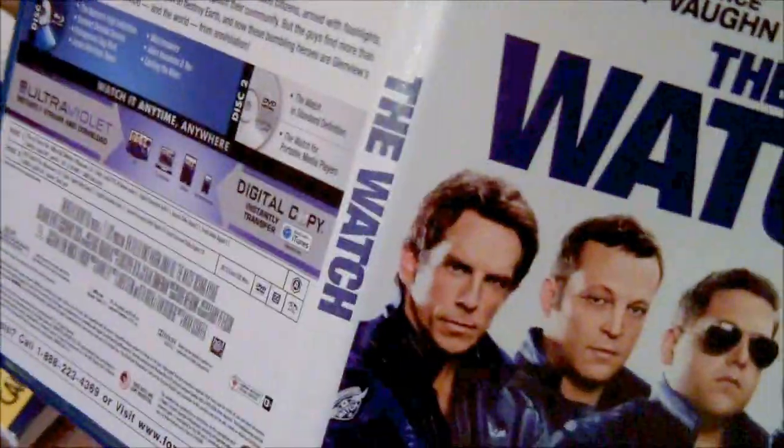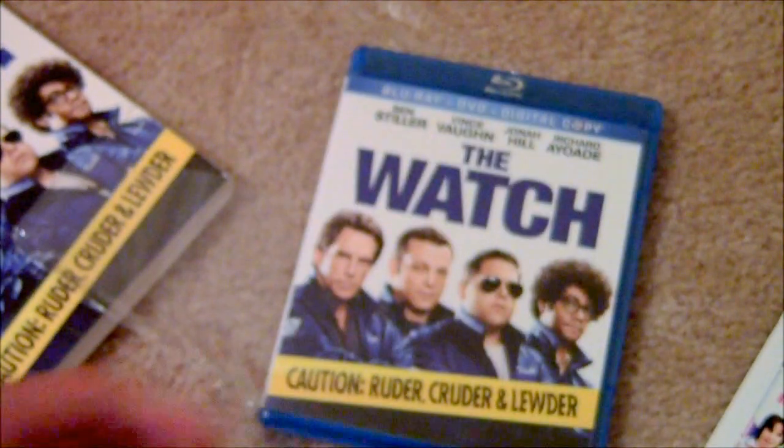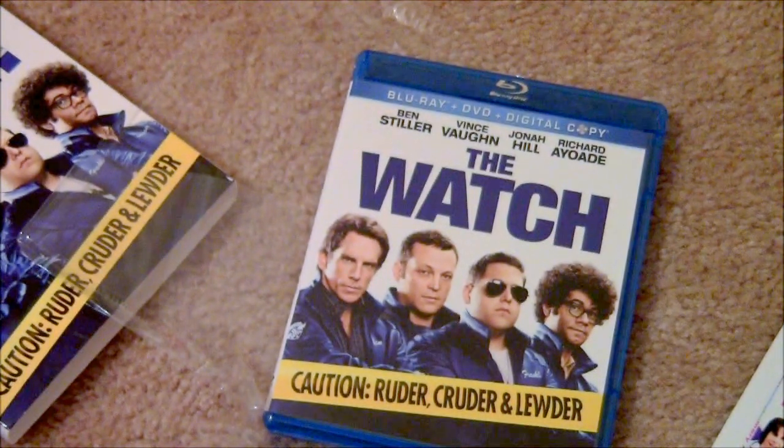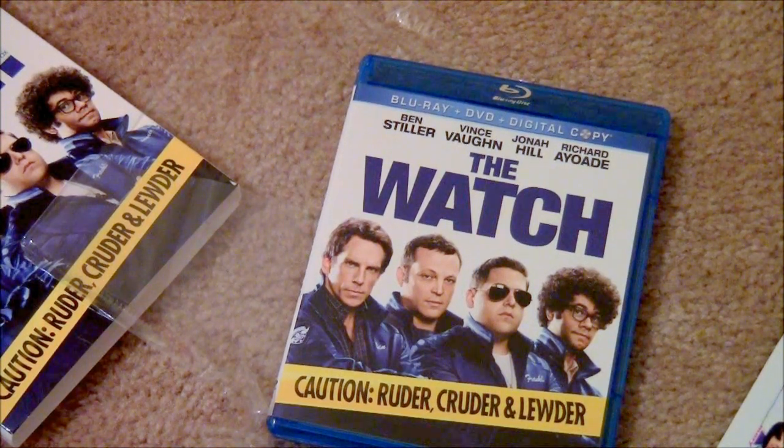Yep, so that's my unboxing and I will do a review of this movie and tell you guys what I think of it. Anyway, peace, I'm out.